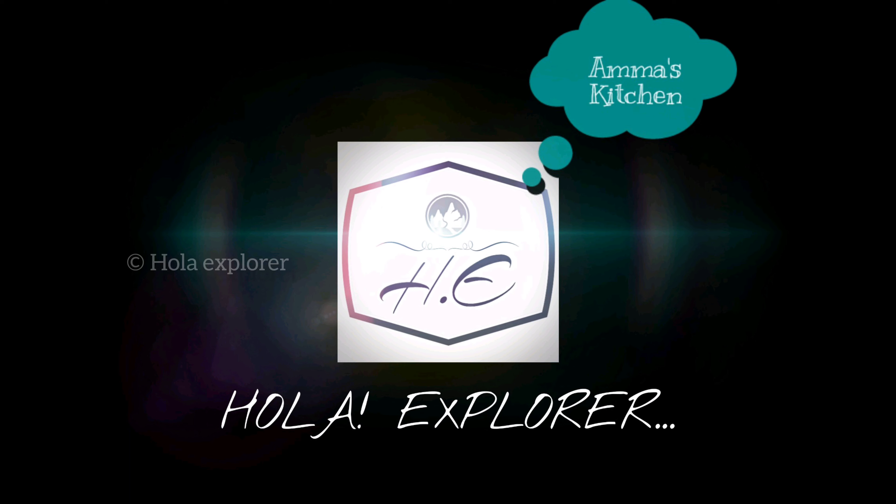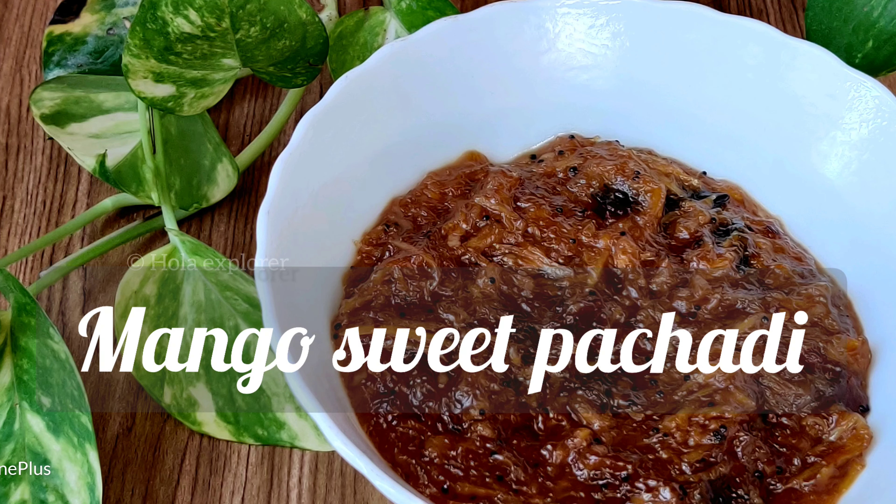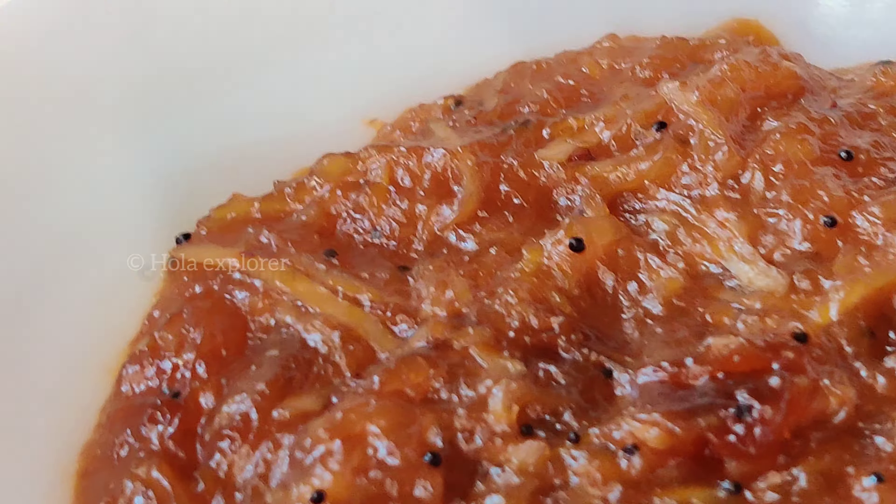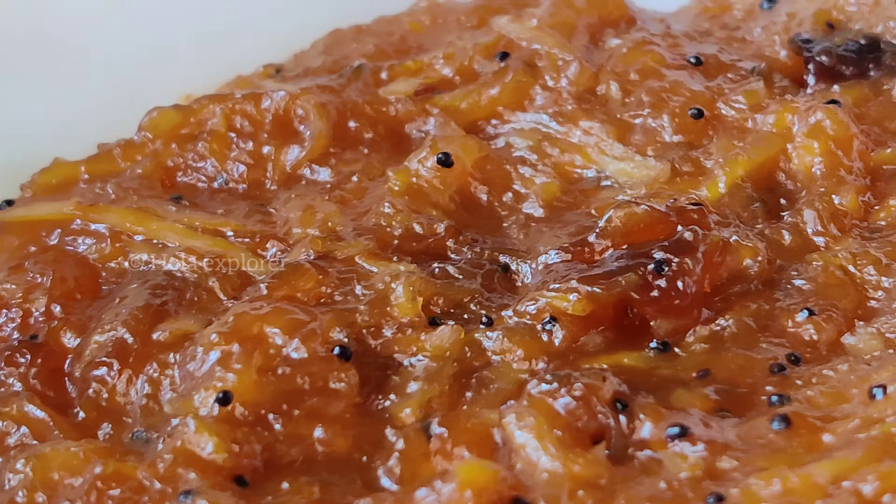Hello everyone! Welcome to HOLLNAY EXPLORER's A MASK KITCHEN. Now we are hot and sweet. Let's take a mix of two dishes. This is Manga Pachadi. There is also mango season, and there is a bit of access to mangoes, so you can add a variety of that.